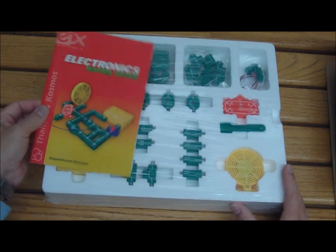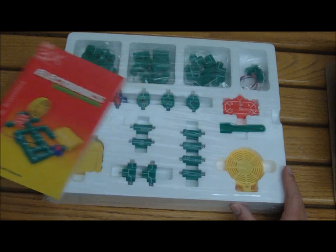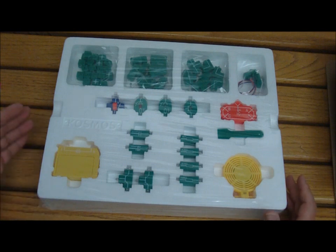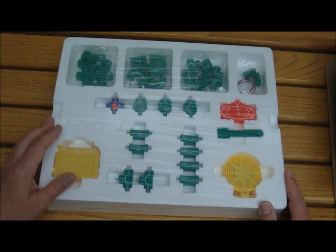For $40, we're getting an in-depth, easy-to-read instruction manual, and a whole series of plastic snapped-together pieces that are labeled with the connections that we need — here are our transistors, and our resistors, and our capacitors.